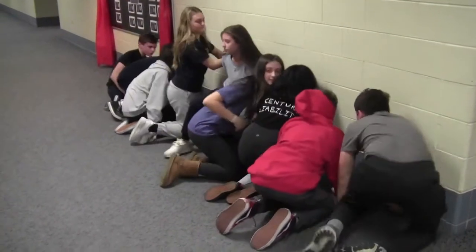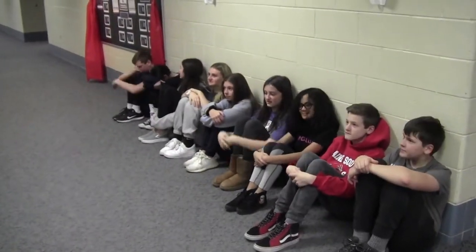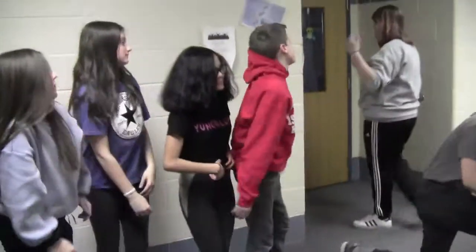Tone 3. The third tone is to inform it is safe and that you may sit up in rest position, sitting upright on the floor. And wait for directions from your teacher.